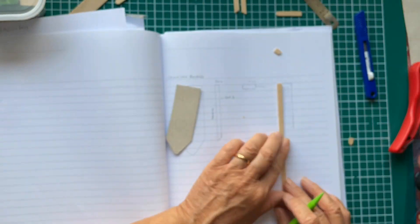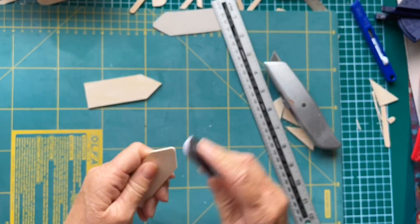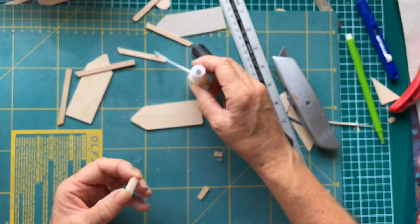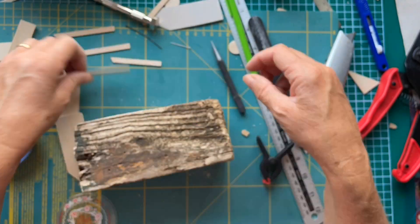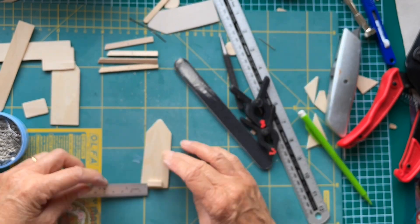Once I got my desk tidied, I decided I was going to make an ironing board inspired by Tiny Keyhole Minis and also Lisa's Miniatures by Lisa. I'll leave those links in the description box below - their channels are really good. As you can see, I did this by time-lapse, and it's probably just as well.